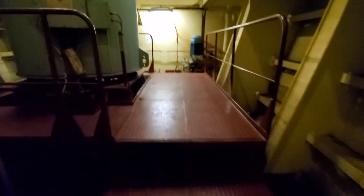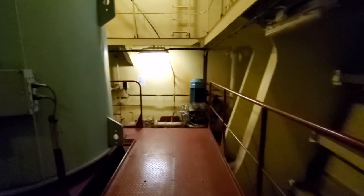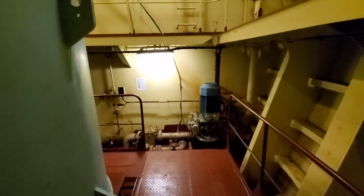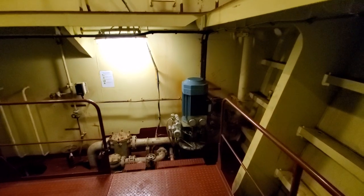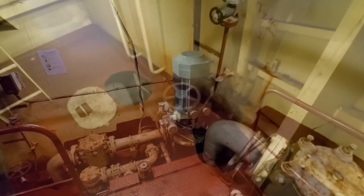Here we are now. On any ship there's always a bilge up here in the valve thruster room. If there are any leaks — if water leaks for any reason — it'll go into the bilge, and when it reaches a certain level you'll get an alarm. So it'll be very easy to know that there's water leaking pretty early on.